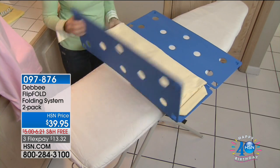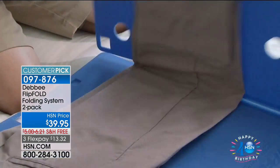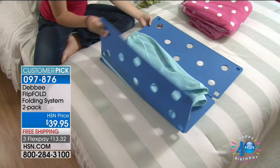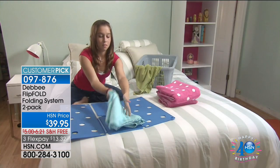The Flip Fold is an invention of Debbie and she invented it in a garage with her daughters, using cardboard and tape, and then it became a phenomenon. Perhaps you've seen the Flip Fold on The Big Bang Theory.